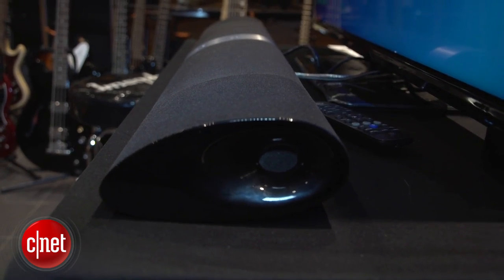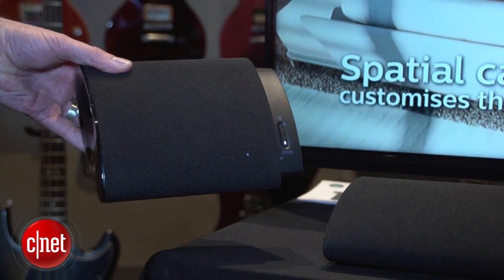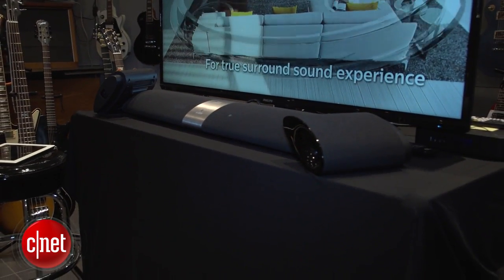It has some great new features. It still has the detachable speakers, but now each separate speaker becomes its own Bluetooth speaker and you can take it anywhere in the house with you. Ostensibly what they're for, though, is surround.